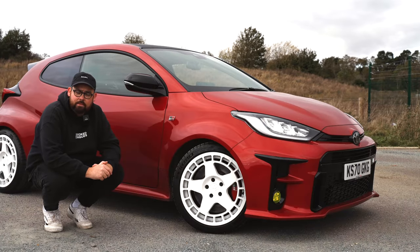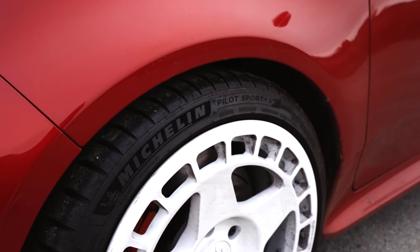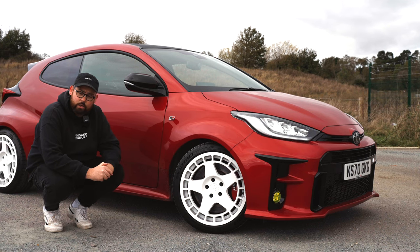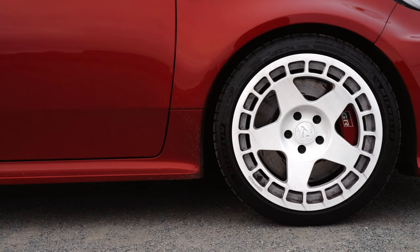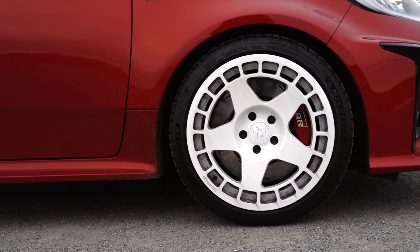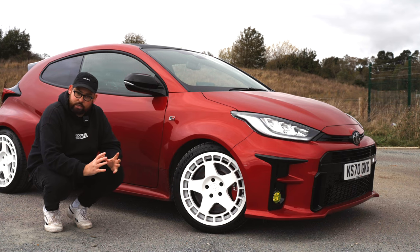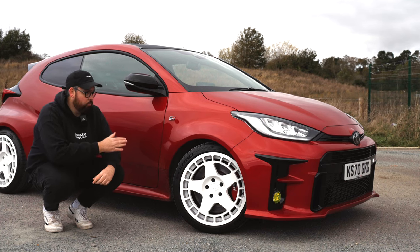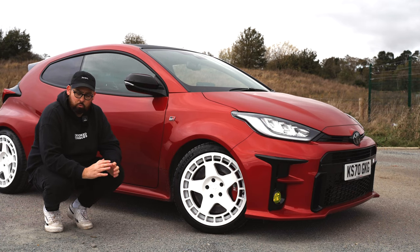I also kept the stock tyres — the Michelin Pilot Sport 4S in 225 over 40 — which I was initially a little bit worried about, but seeing the car now I think they actually fit perfectly. What I love about these wheels is the rally car look, which is exactly what I think this car should have. The contrast between the white and the red, I think, makes the car really stand out.